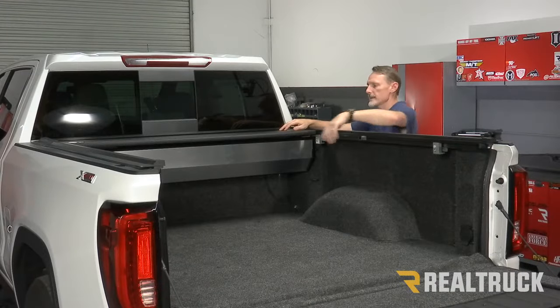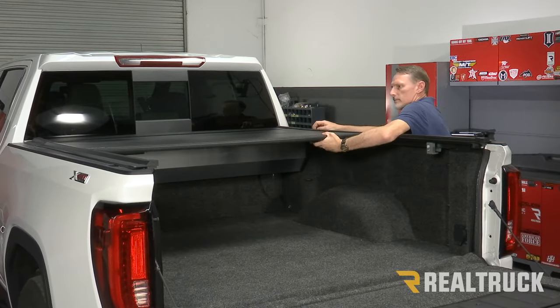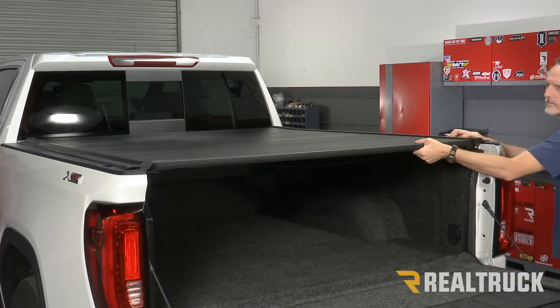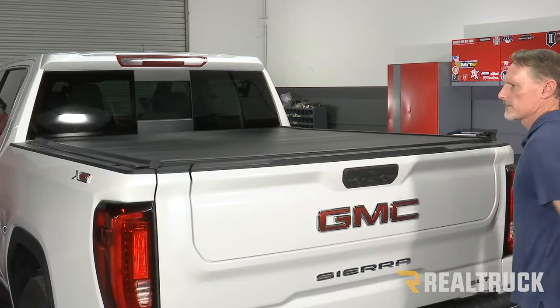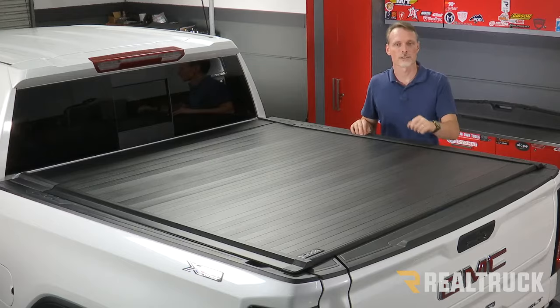Now we can go ahead and test the operation of the cover. That concludes the installation — if you have any questions, call the experts or visit us online.